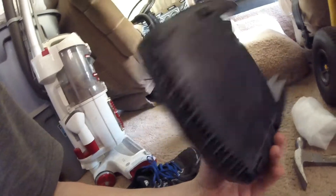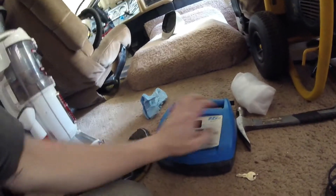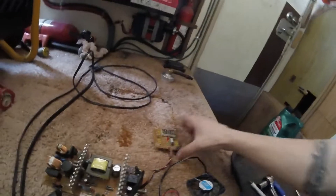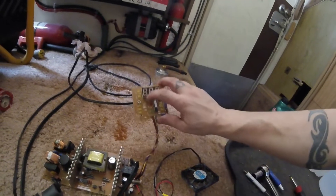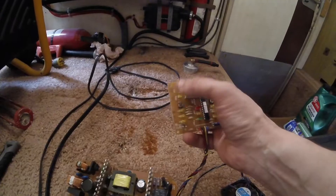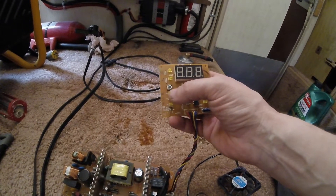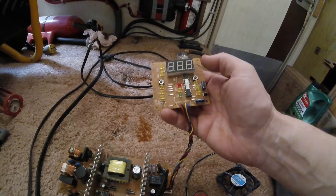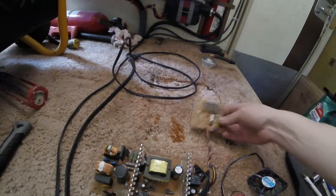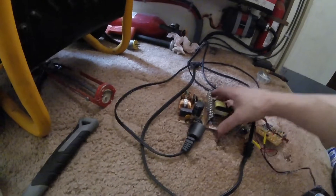The fan finally seized up on this, so I took all the guts out — I'll definitely save the case for later, it looks a bit cooler this way. It's got the seven-segment display. I just took a little Sharpie and wrote everything on here that was on it: percentage, voltage, winner, slow charge, fast charge, standard, AGM, gel. Just took that out of the case since the fan seized up.